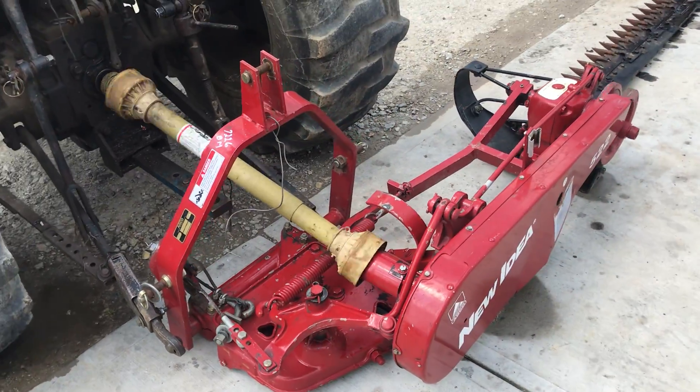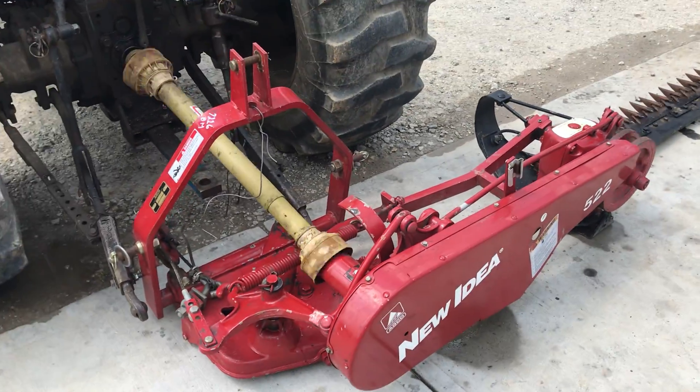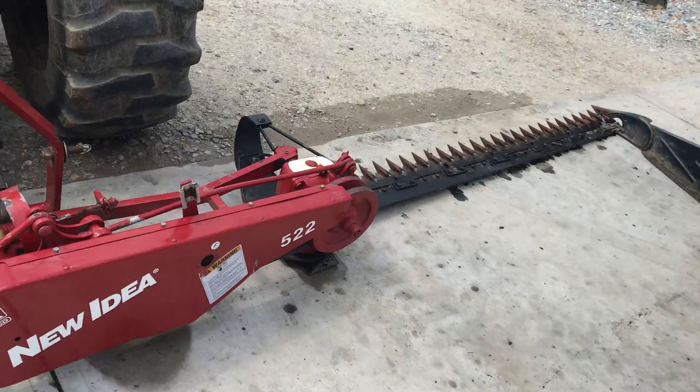Folks, here's an International — it's a new idea. 522, 7-foot sickle cut. Same thing as an International 1300.